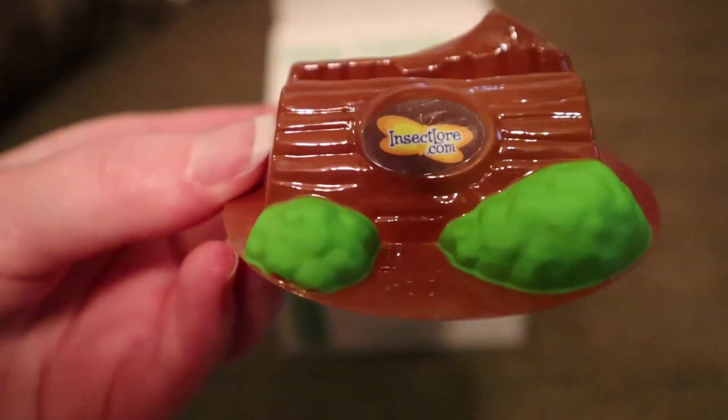Another new item is the chrysalis station. This will make it very convenient for me to place the lid in the station once all of the caterpillars have attached to the lid of their container.